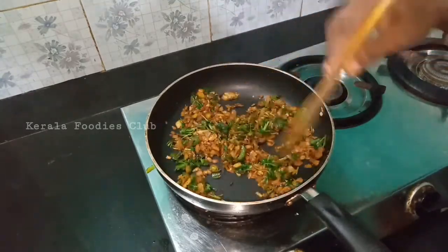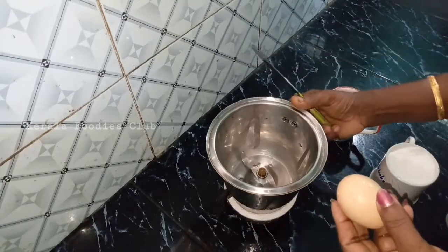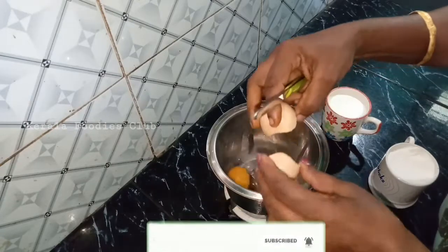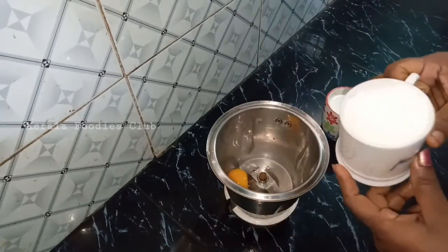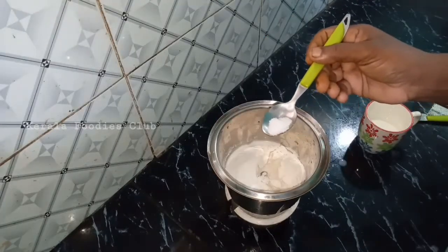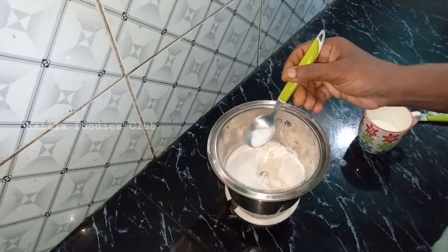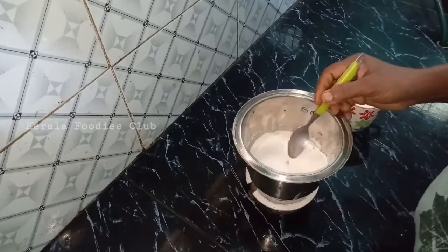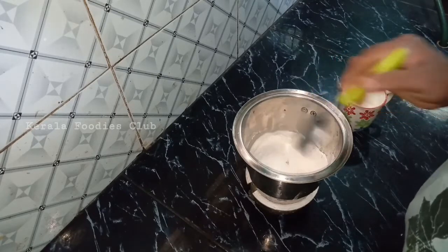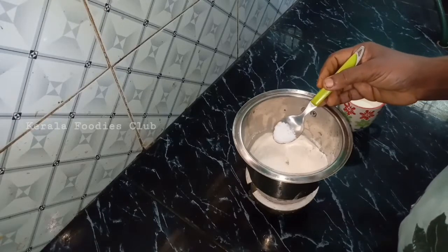Get the batter out and put it in the pan. Let's boil the pan so that we can put everything in. Put the baking soda on our table. We need baking soda to make it soft. I will add baking soda to make it light.